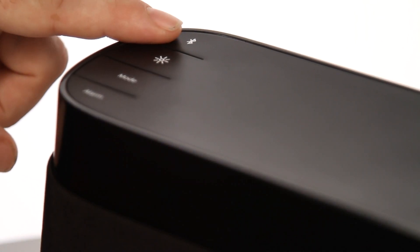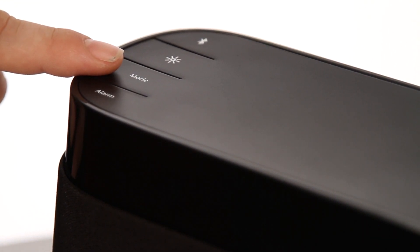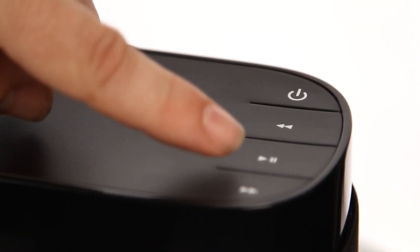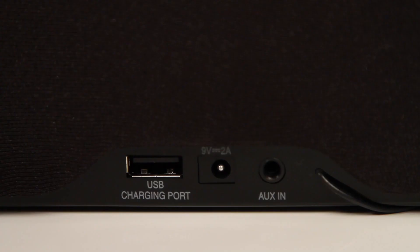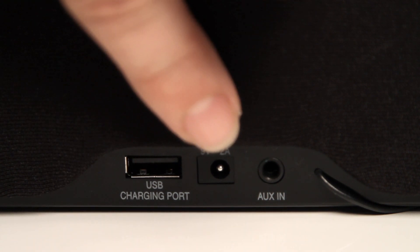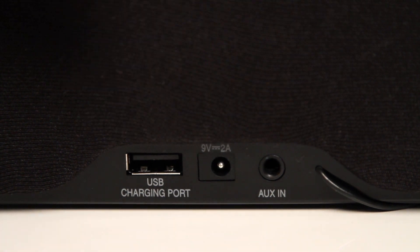On the top left you have the Bluetooth button, the brightness button, mode to switch between aux in, FM and wireless mode, and the alarm function. On the right you have standby, play, pause, and skip forward and back buttons, and in the middle you have the dial to adjust the volume. On the back is the USB port to charge your smartphone, the power port where you plug your supply in, and the aux in port so you can play music from any MP3 player or smartphone.